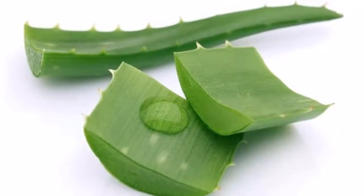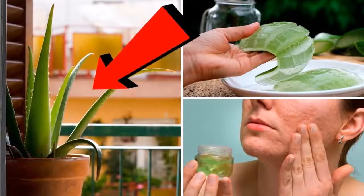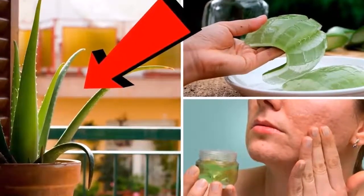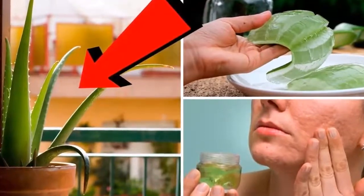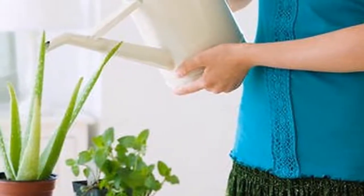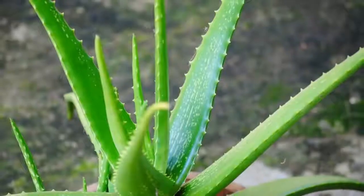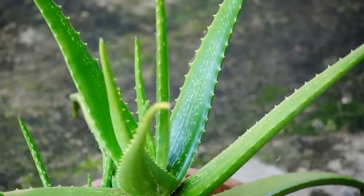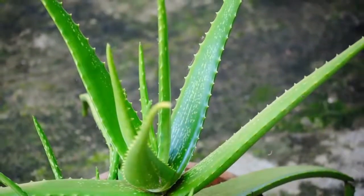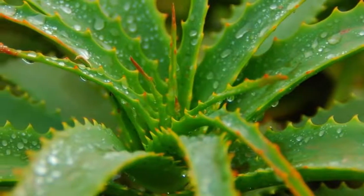Buy a big pot because aloe vera grows quickly and has strong roots. You can use the soil sold at gardening stores. You don't even need to buy a plant or seeds — just find someone with a plant and ask them for one of the leaves with a few roots and you're set. Water the plant once or twice a month, only if you live in a very dry climate. Aloe vera almost doesn't need any water, so be careful not to soak the dirt. Always water your plant in the morning around 10 a.m., or in the late afternoon around 4 p.m., when the sun isn't as strong.